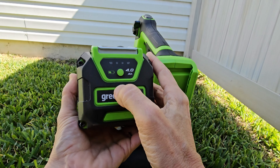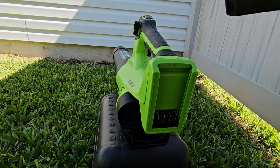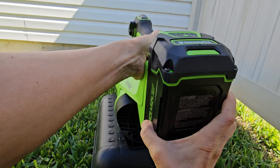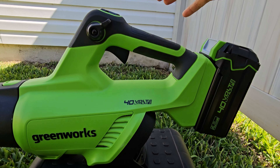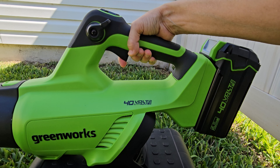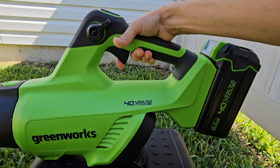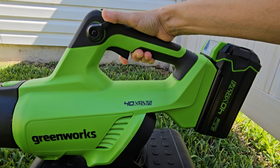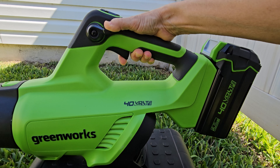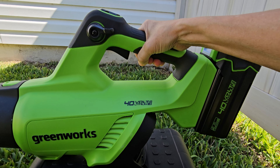I have a fully charged 4 amp hour battery. And now we just slide this on. So the trigger turns it on and controls the speed. The cruise control allows you to operate it without holding the trigger in.